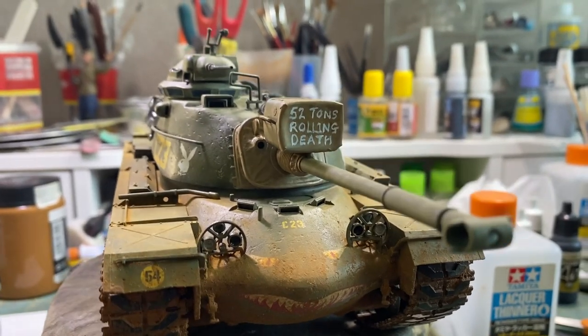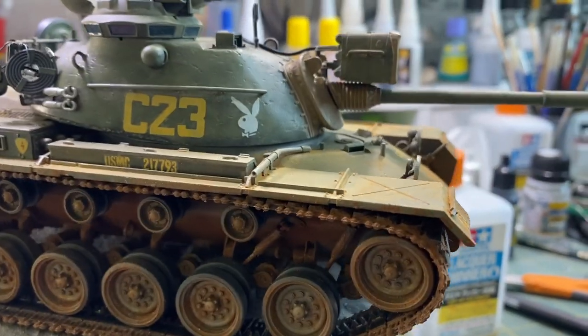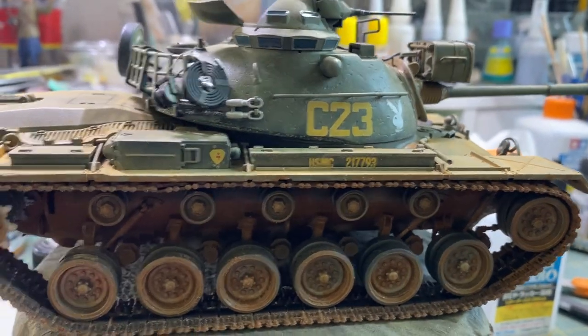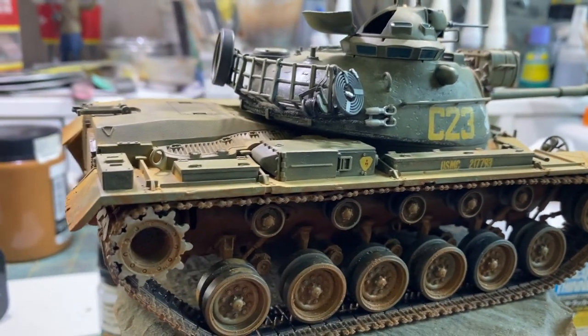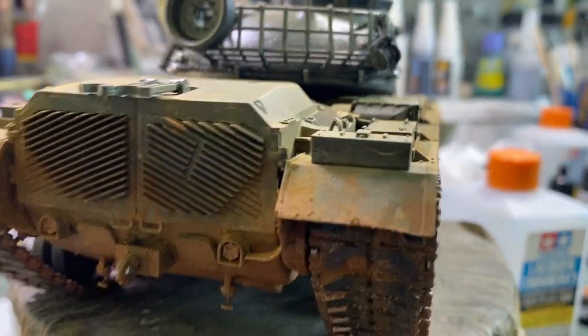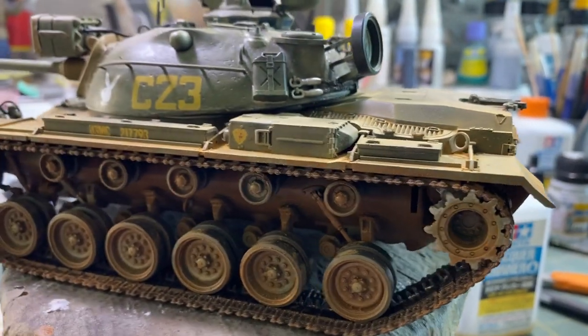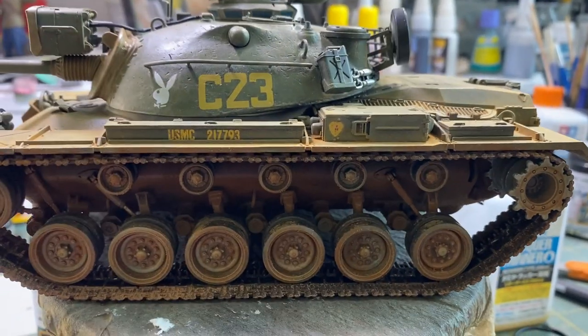Hello again everybody and welcome back to Fujits Blitz. Now I'm thinking of trying to do a modeling video of this model, the one I'm still not complete — I'm halfway through it. This is the very, very old Tamiya M48A3 pattern, in US Marine colours from the Vietnam War.